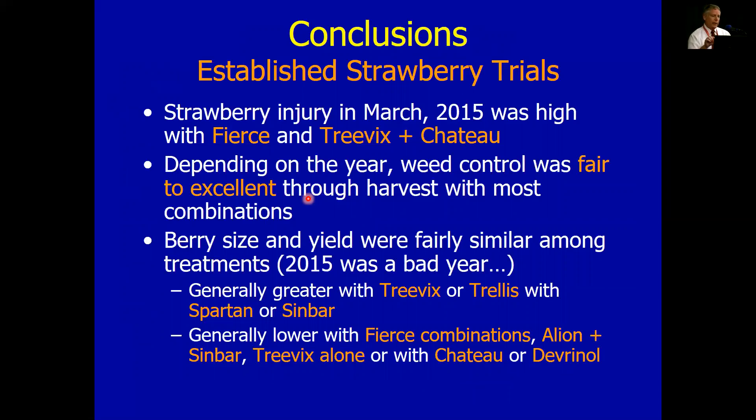Bottom line on these: strawberry injury with the new products, Fierce and Trevix, was a bit high that one year, but the other years were not bad at all. Weed control was fair to excellent. Berry size and yield were generally good, although we did see some injury with the Fierce combinations. Generally speaking, Trevix and Trellis look pretty decent, and I've got good hopes for that. Trellis should be coming available — maybe not next year, but certainly about a year after that we should see registrations for the bearing crop.